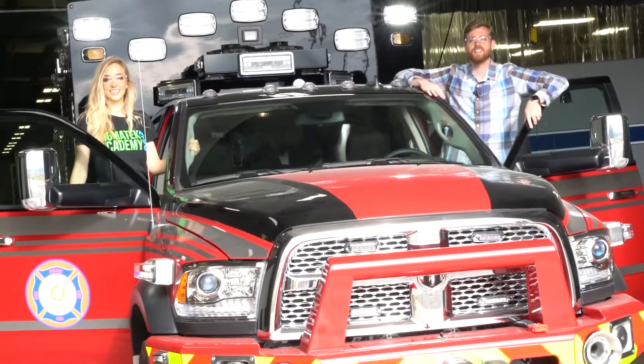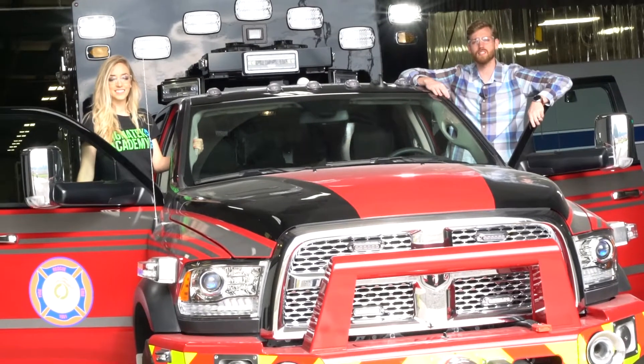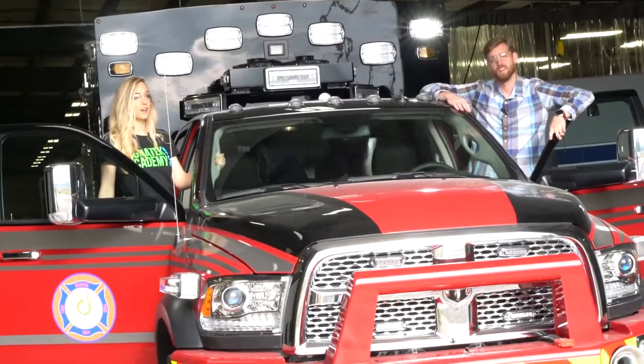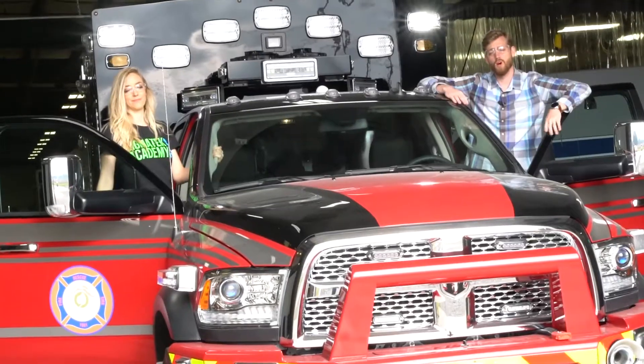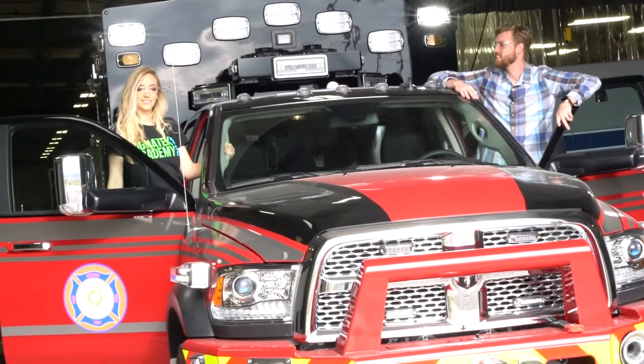Thanks for joining us on this episode of American Made. We had a great time at Braun building one of these ambulances and helping them. These guys are incredibly hard workers. It's been a long day — we started really early. They've given us this one, so we're going to go take it out for a test drive. Let's go save some lives.